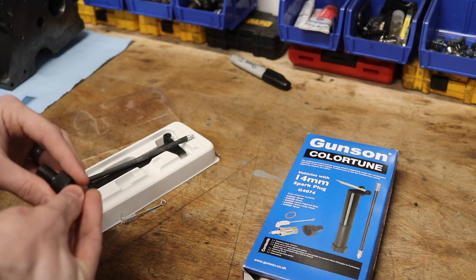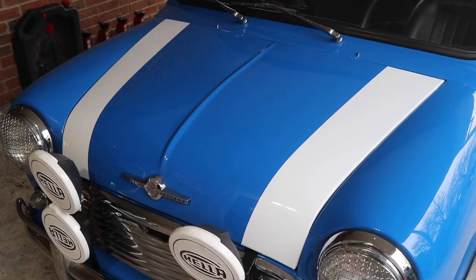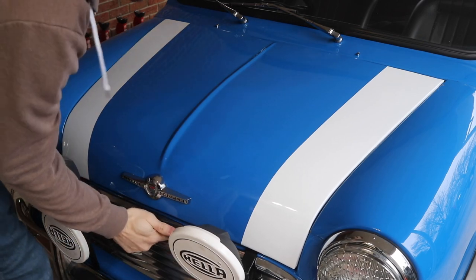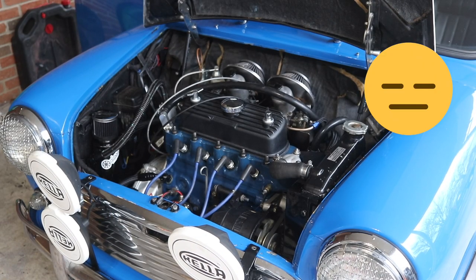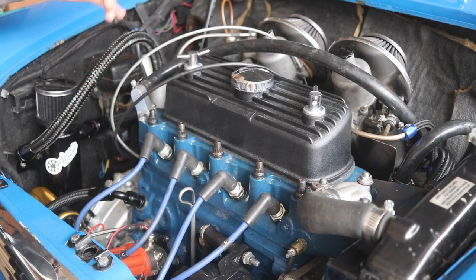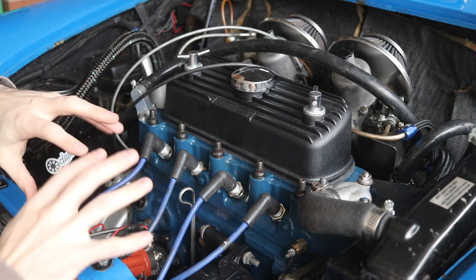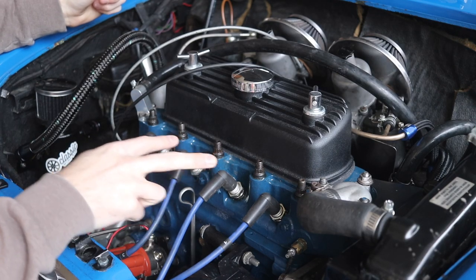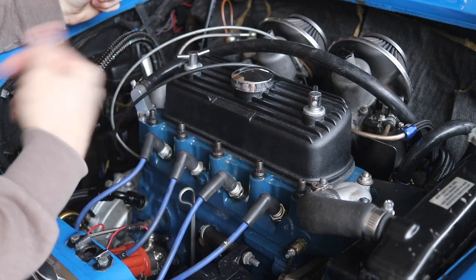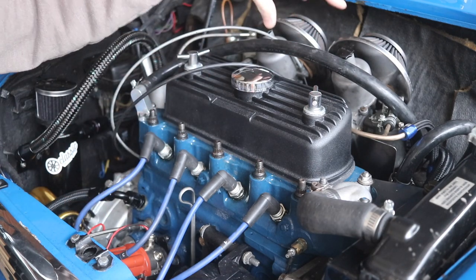The first thing we need to do is get the car up to operating temperature so that we're getting a good reading on the air-to-fuel mixture. I'm going to jump in and start her up real quick. With the engine now at operating temperature, what we're going to be doing is testing the fuel mixture on each side of the flow system in the engine. If you have a single carburetor, you can pretty much pick either of the two center spark plugs, switch it out for the Color Tune, and you'll be able to test the mixture — all of the fuel is going to be coming to all of the cylinders from that single carb.